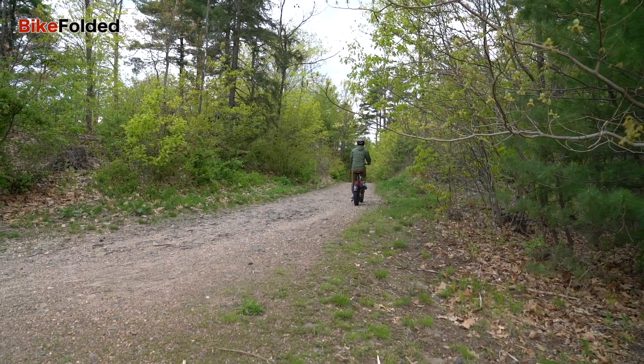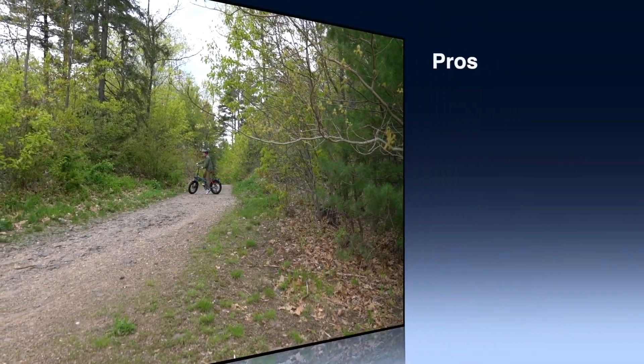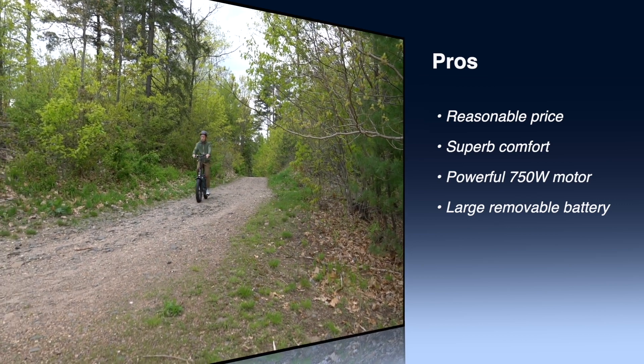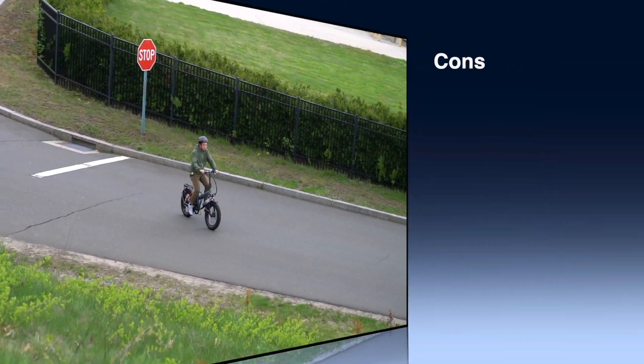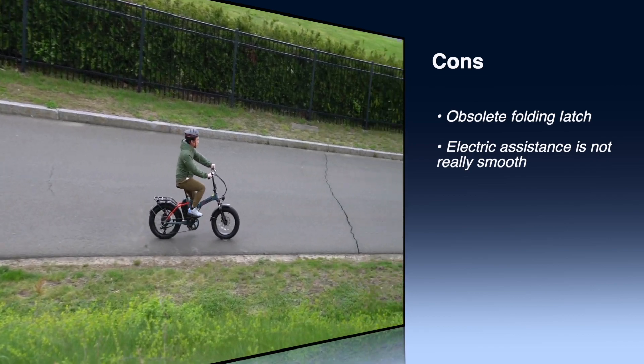To conclude, here are the pros and cons of the bike. Pros: reasonable price, superb comfort with fat tires and front suspension, powerful 750-watt motor, and a large removable battery. Cons: obsolete folding latch, and the electric assistance is not really smooth.